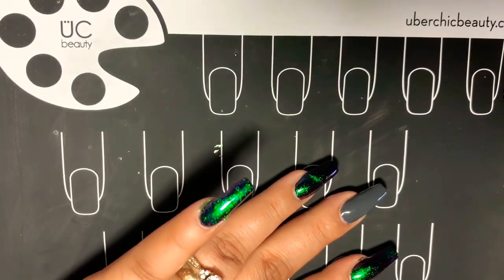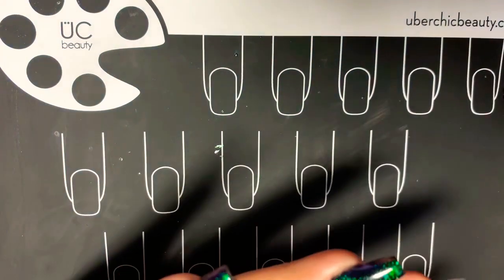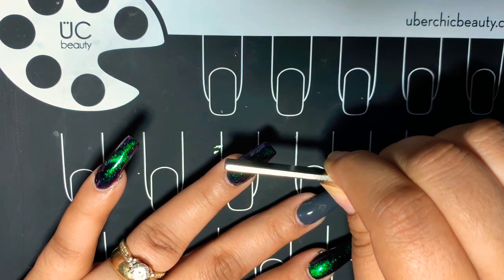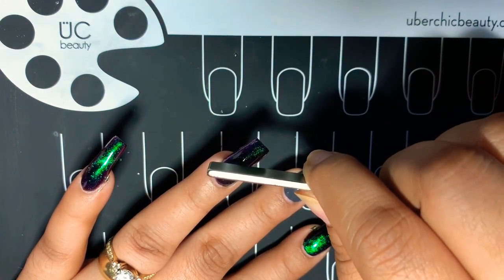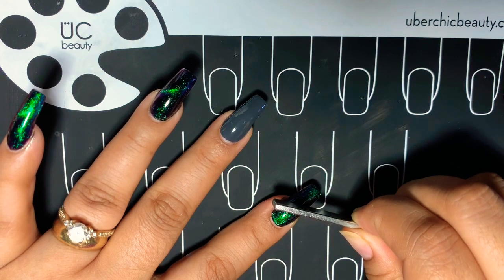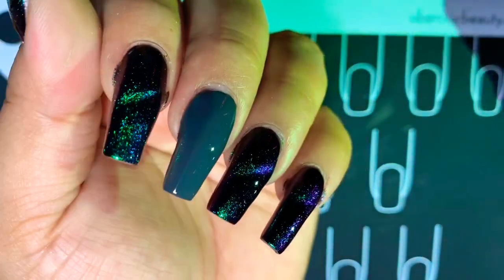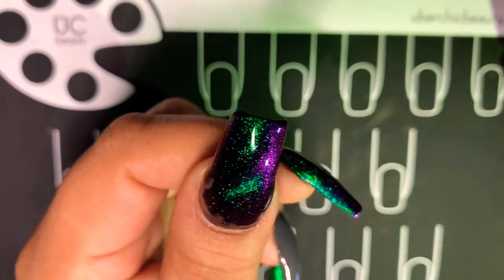Now let's go ahead and do the second coat on this, and hopefully I do it a little bit better. Maybe I should use a stronger magnet because the other one wasn't working very well — I think it's because all my magnets are stuck together. So we're going to do the line the smaller shorter side again, and you can still see the one I did behind it. It still looks super duper pretty — look at that, ain't it cute? You can see the purple tone to it. Very pretty.